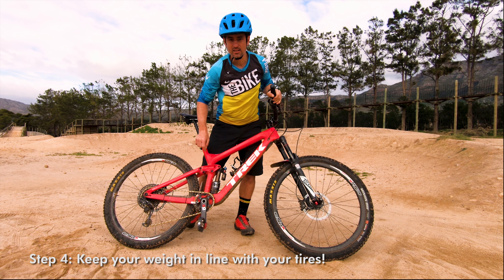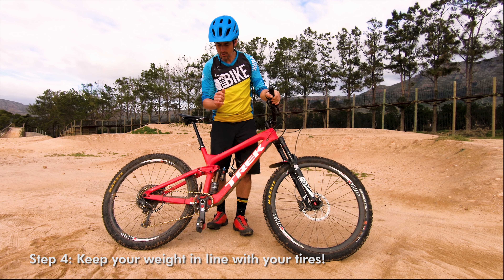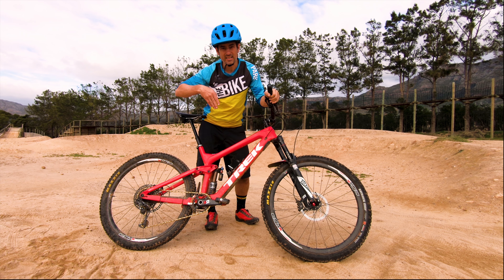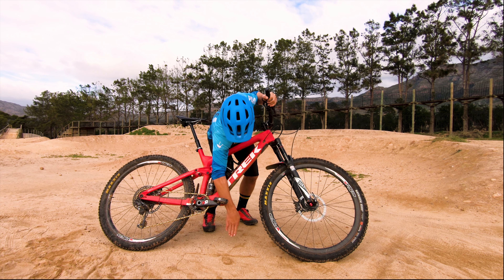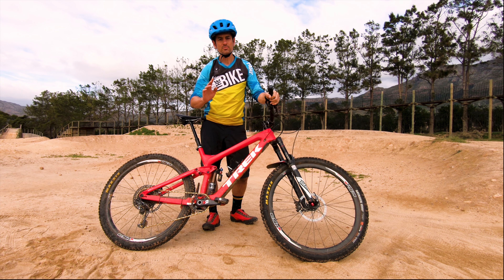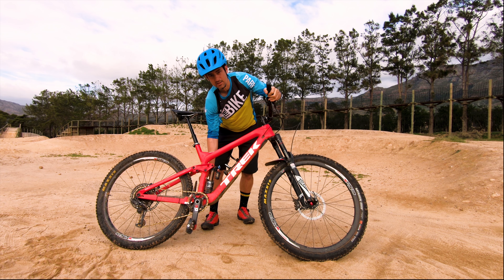When you lean the bike over, you're actually adding grip because your weight is then in line with your tires and the ground. If you go around the corner with your cranks level, your weight is more in line with the bike and your center of gravity shifts — that's fine, but you don't keep quite as much grip as when you have your weight on the outside foot.